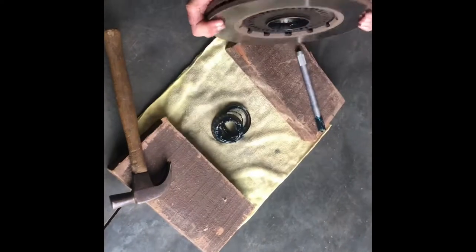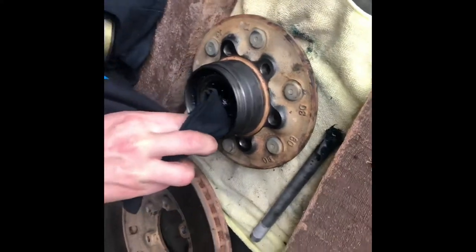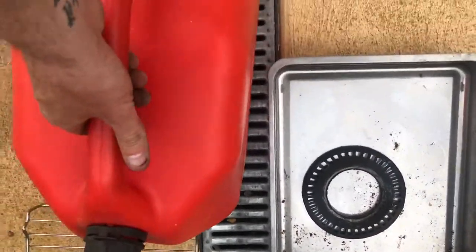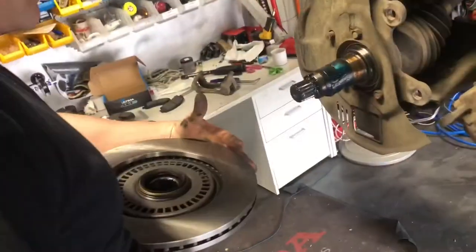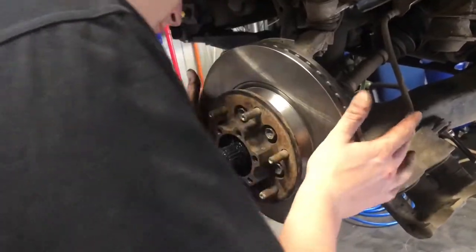To remove the rotor, pull out the bearing seal by smashing it out on a couple of bits of wood. While it's all out, I cleaned up the whole thing — all the bearings — and this is the ABS sensor, which I suggest cleaning as well. Then reassemble everything as one big clean unit.